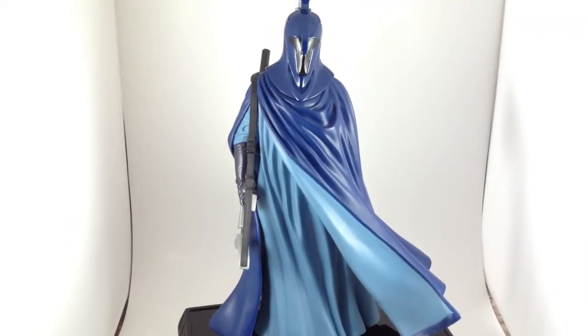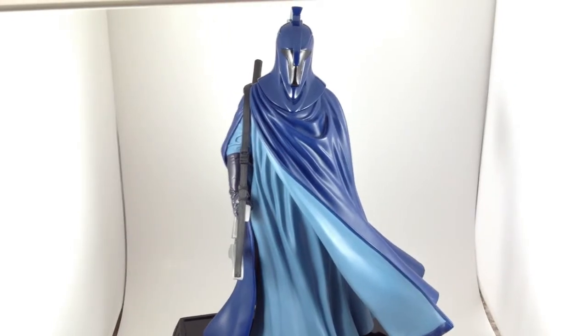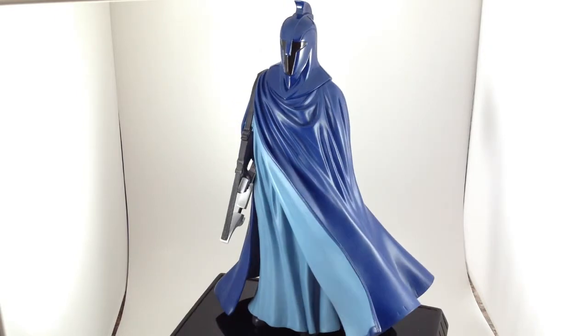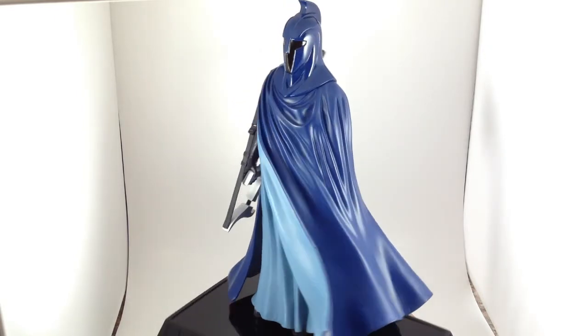It doesn't quite fit in my lightbox in a way that you can see at all, I don't think. But there it is — the Senate Guard statue by Gentle Giant.